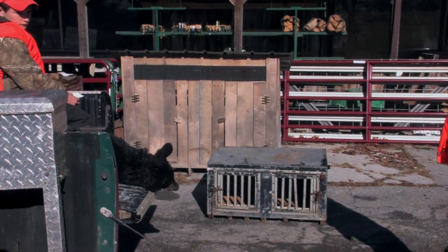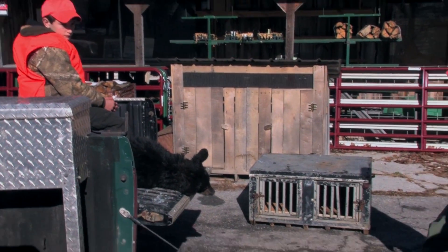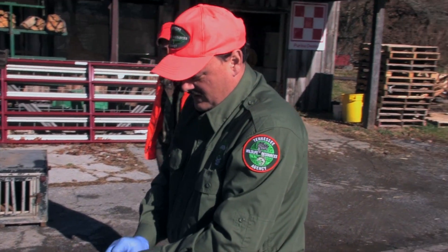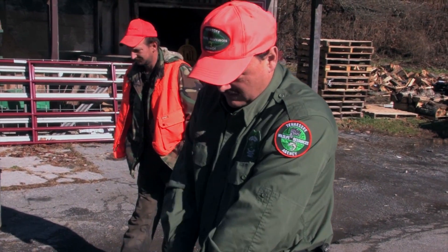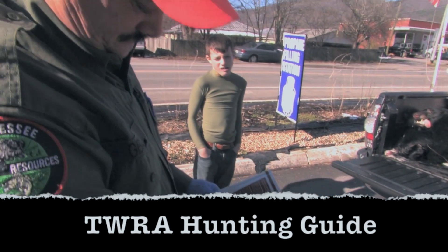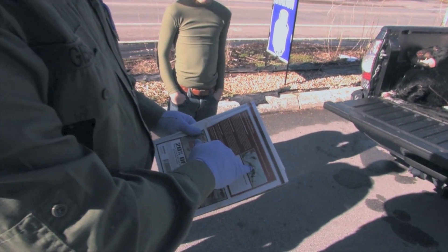What we're going to do is a little video here to show how to pull a bear tooth. We tried to describe it in the hunting guide but sometimes it's hard to describe the process. We've got a picture showing the tooth — it looks like it sticks out real nice and prominent.